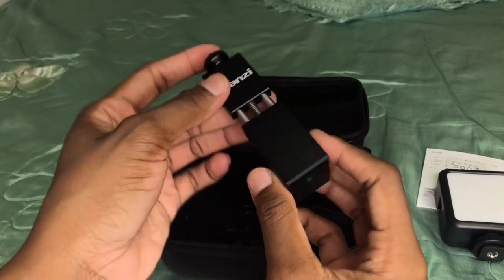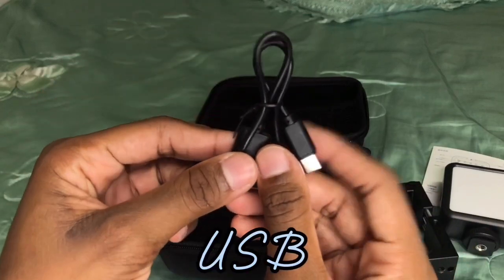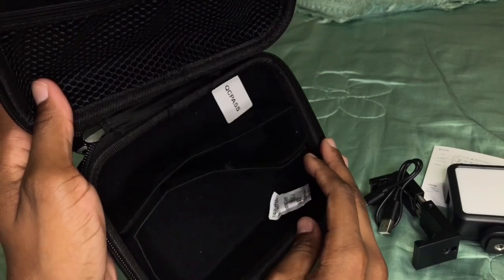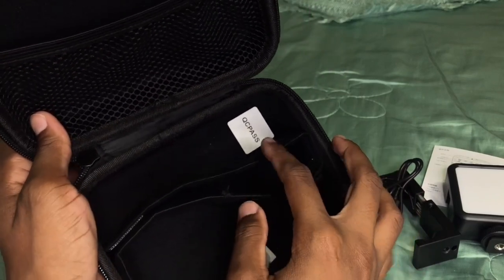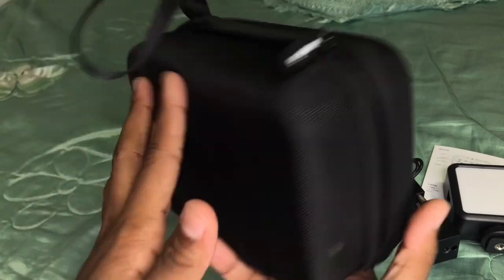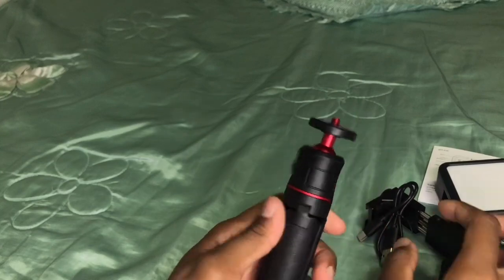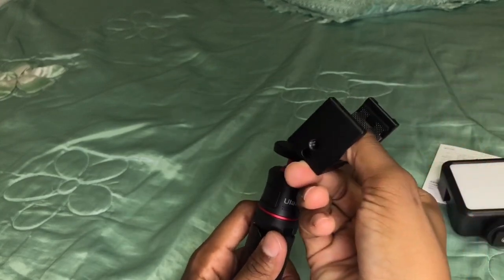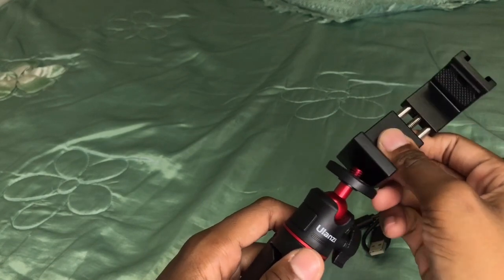Hey besties, in this segment of the video I will be putting together the tripod, so just sit back, relax, and watch while I do that.